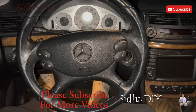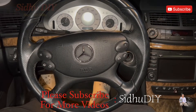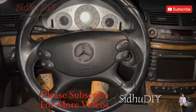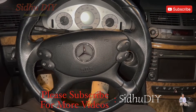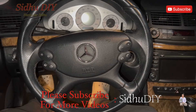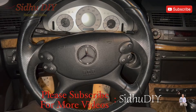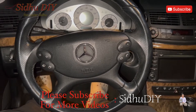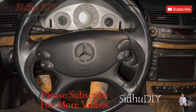Welcome to my channel. Today I'm going to share tips and tricks. We have a Mercedes E350 W211, and I'm going to show you how to reset your Mercedes-Benz transmission. This will reset your transmission adaptation and learn new shifting patterns.